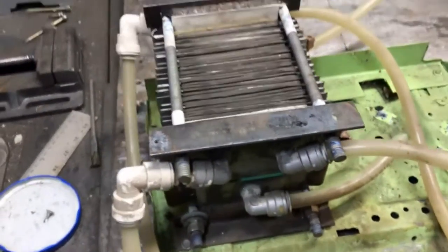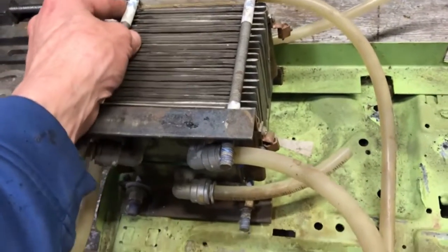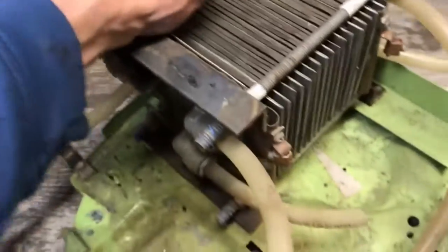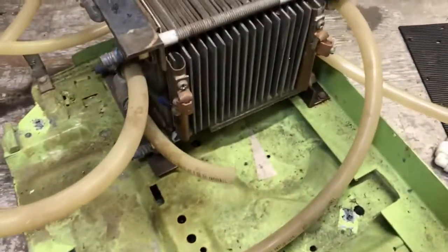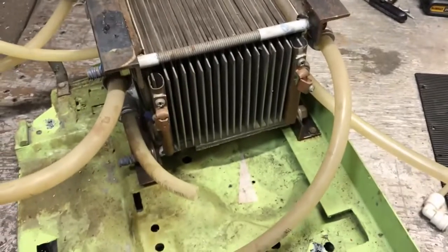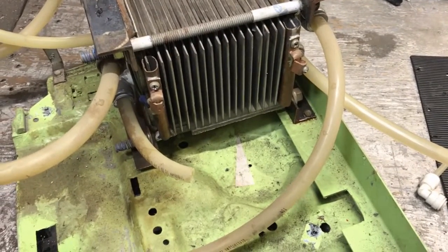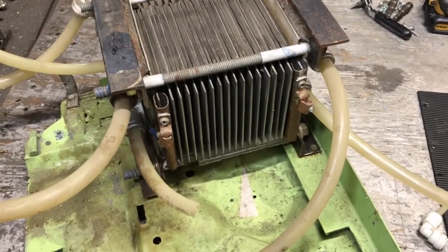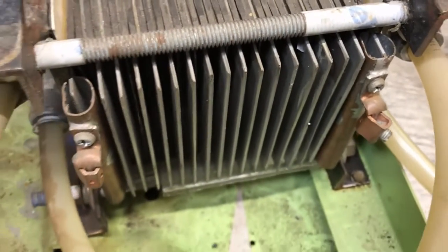I'll show you what I mean by the alignment being slightly off, but other than that this thing has made me a lot of money. I've probably made a hundred grand with this thing — it is a phenomenal torch, definitely worth the investment of overhauling it. So we're going to be taking this thing completely apart and seeing what kind of shape everything is in after two years of really hard use.